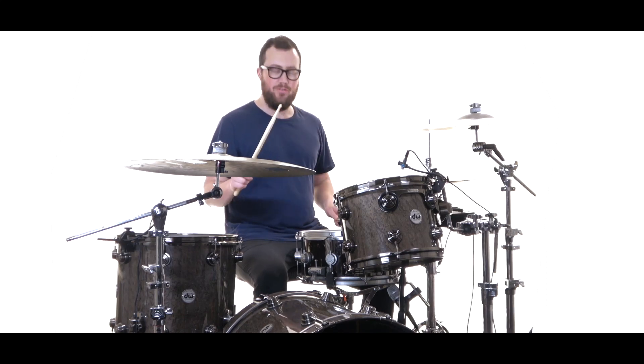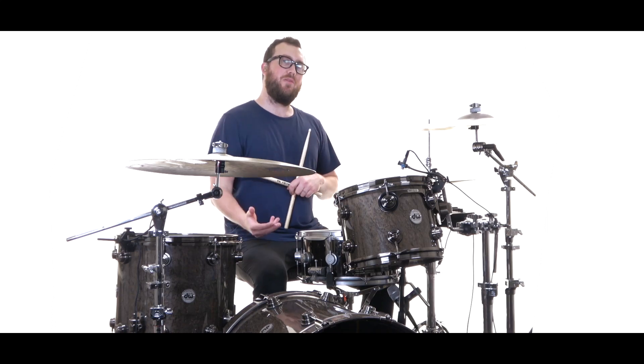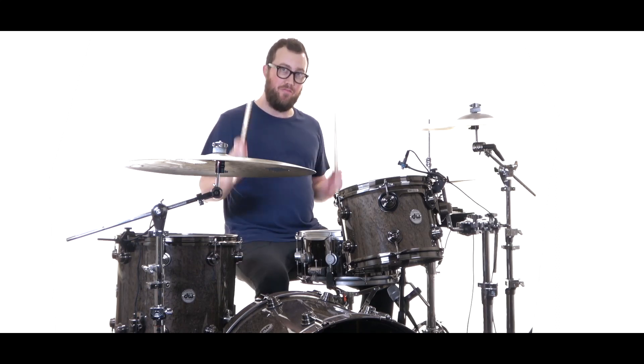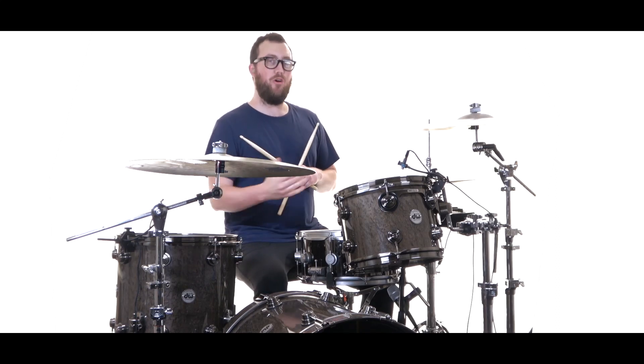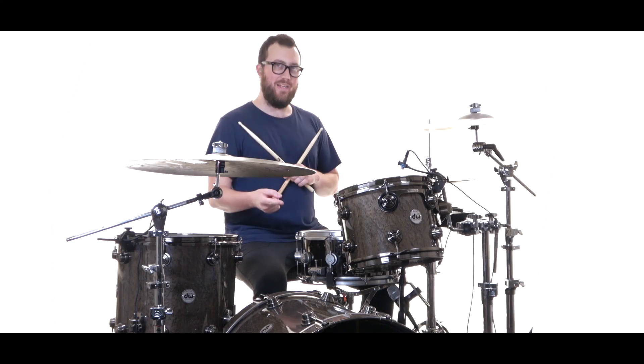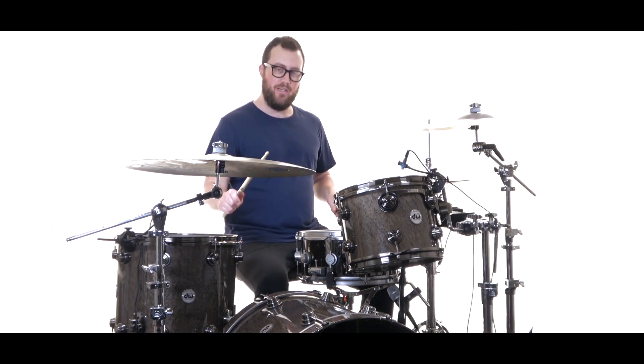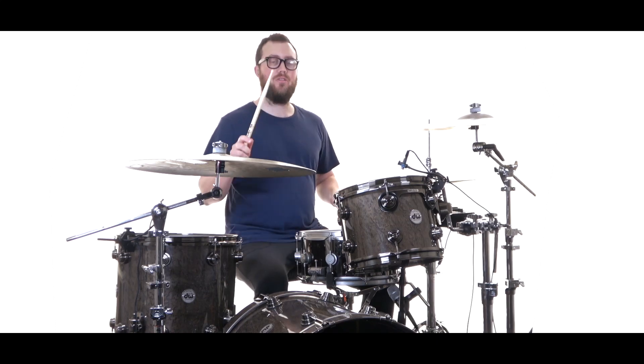1 and 2 and 3 and 4 and — then with our kick we are playing 1e and a 2, 3e and a 4. So before both backbeats, on the 'a of 1' and the 'a of 3,' we have a kick. So: 1e and a 2, 3e and a 4.